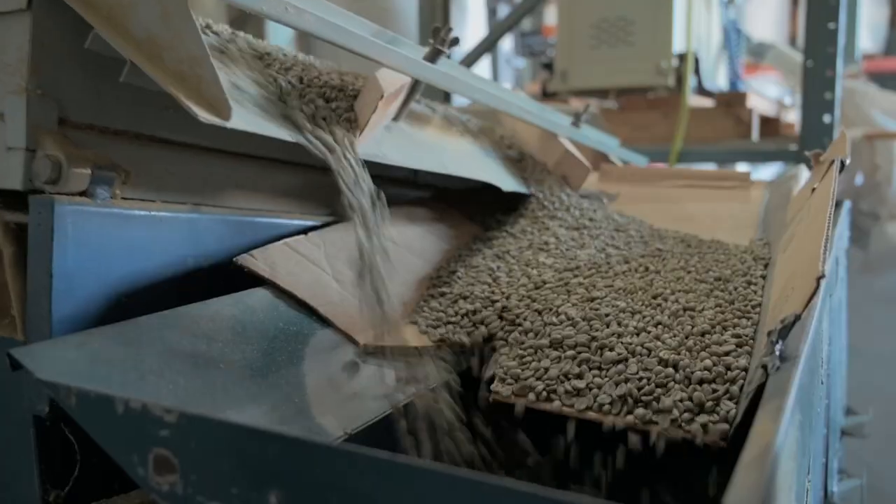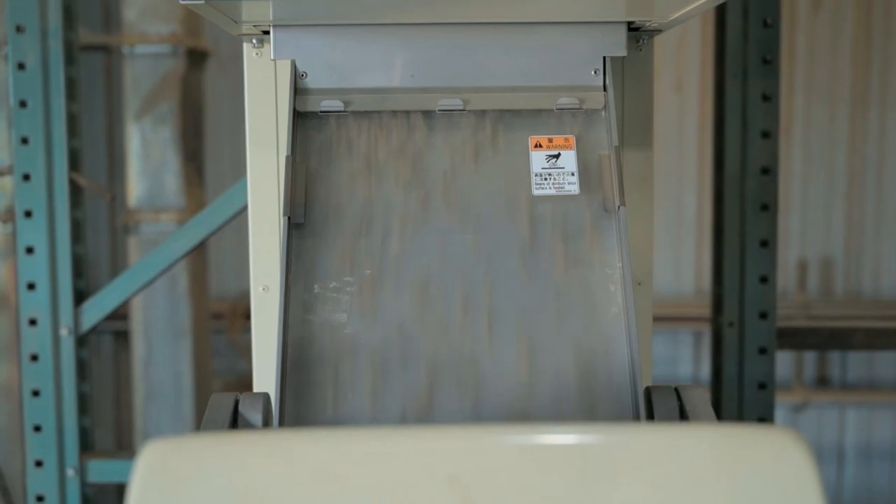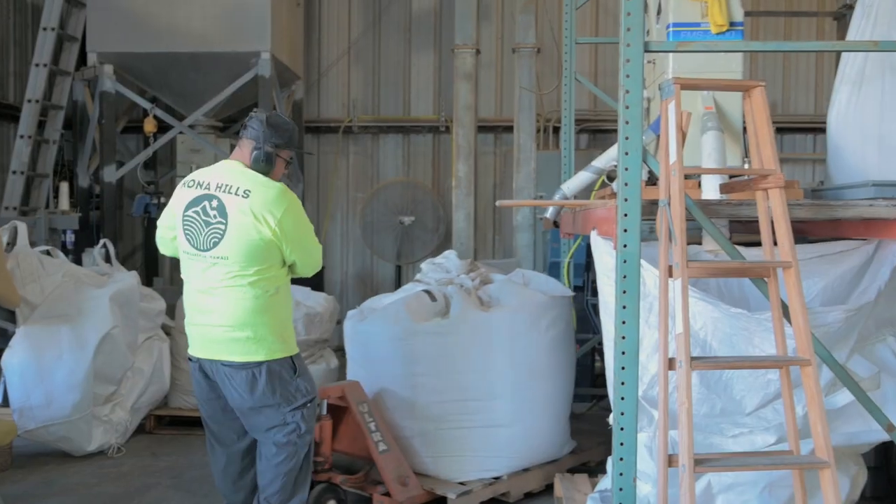From there we feed the table — the table shakes them and sorts out the bad beans and everything. The color sorter picks up the size of the bean and shoots out anything that isn't the right color or if the bean is infected.